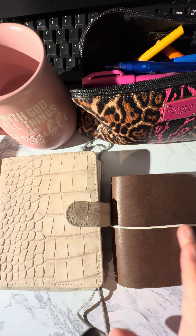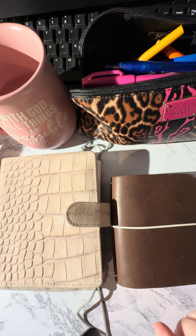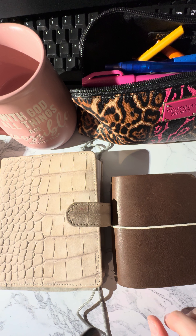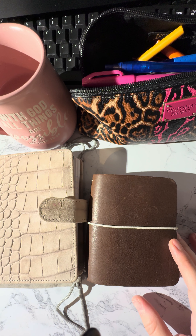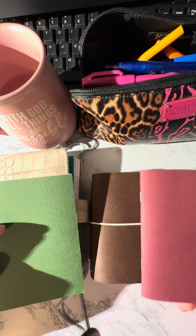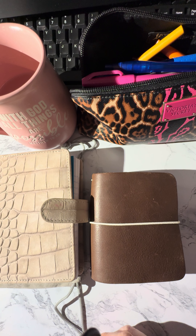Today I want to talk about these two books. This is a Foxy Fix Micro TN that I have had for quite a while and I just haven't been able to find something to fit in it without having to cut it down. I had some Traveler's Company notebooks but those were too big and I was going to have to cut them, but I just never got around to it.